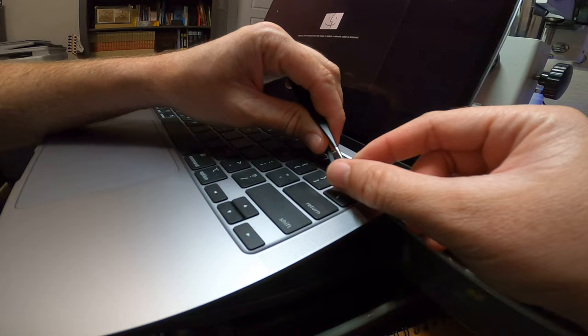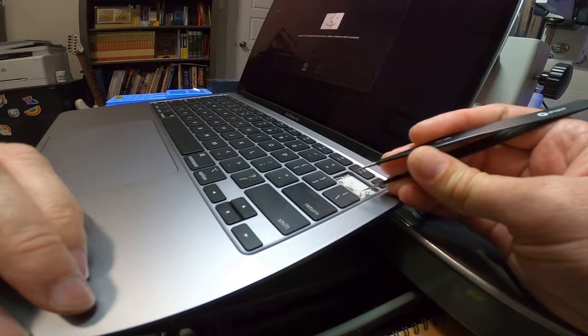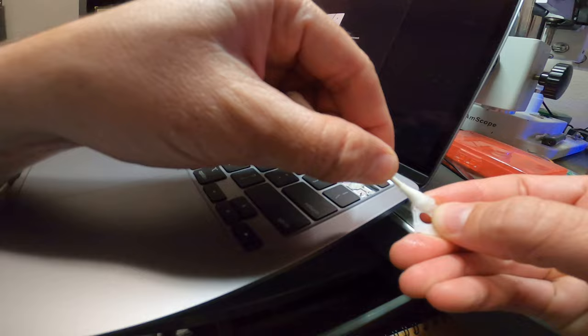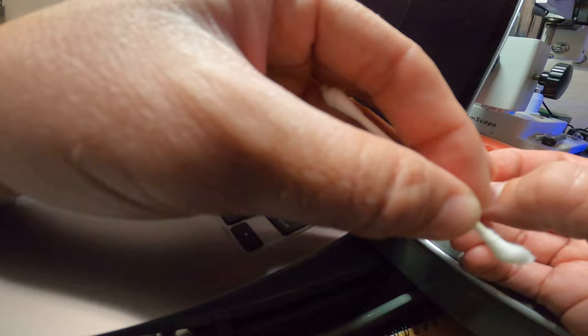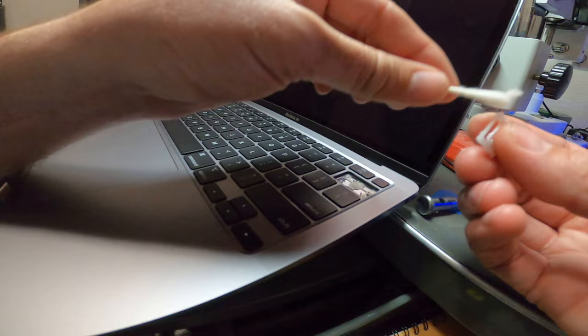So now I'm going to pop the mechanism up, just like that, and pull it out and clean it. Remember to kind of swivel it around some in there — get the alcohol into those little small cracks, kind of let it dissolve anything that might be sticky, and give it a little wipe in here.